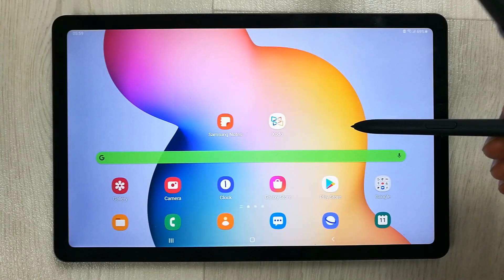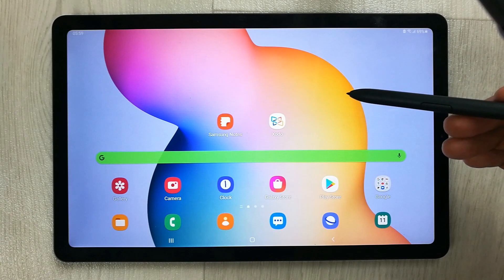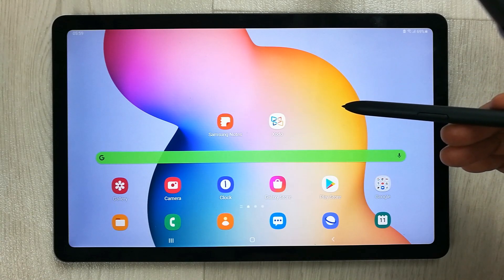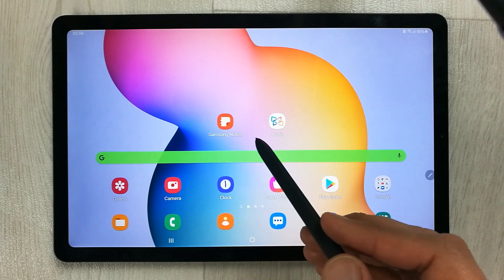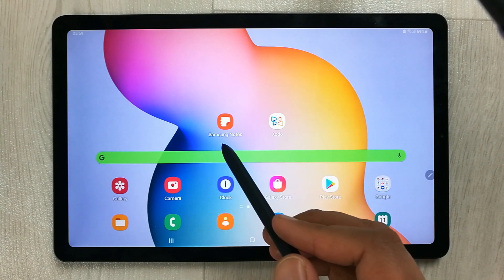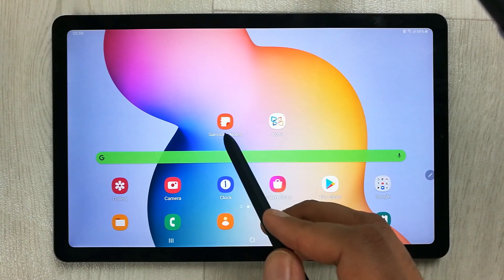Hello guys, I hope you are doing really well. Today I have with me the new Samsung Galaxy Tab S6 Lite, and in this video I will show you how to annotate PDFs using two different apps. The first one is Samsung Notes, which is pre-installed, and the second one is Xodo. I will start with Samsung Notes.